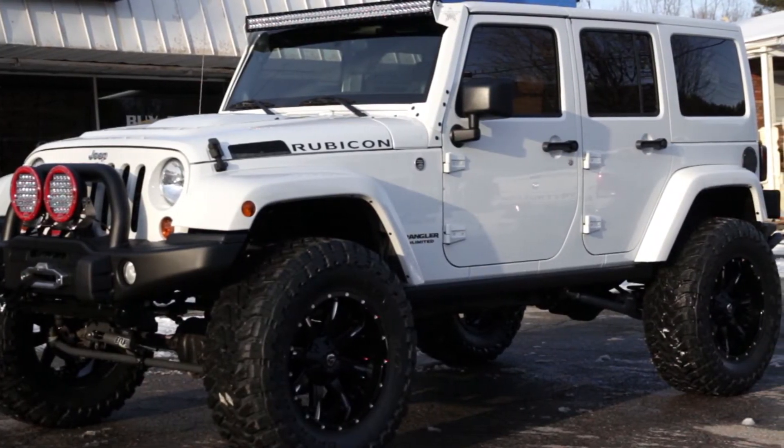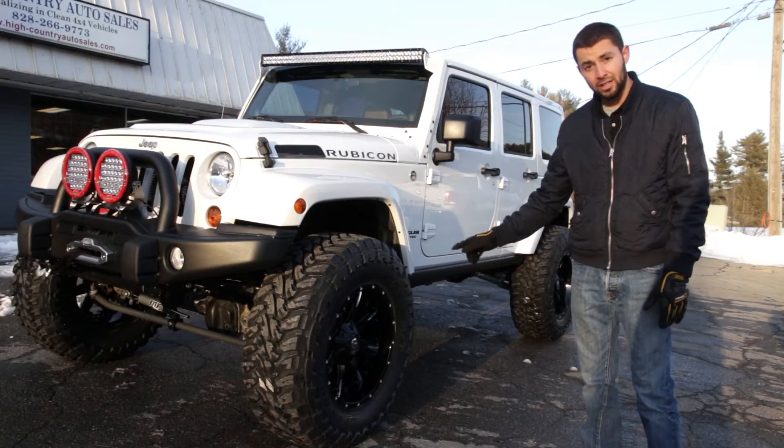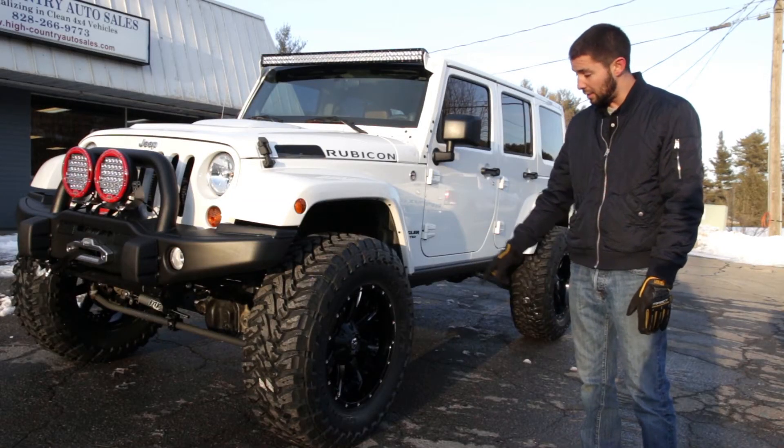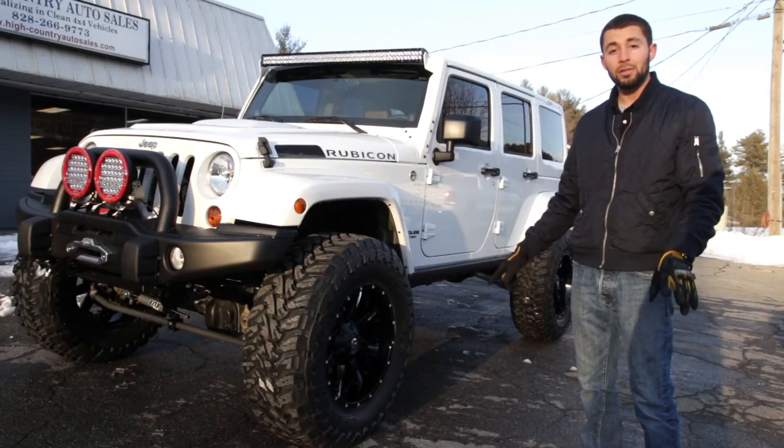This Rubicon Express suspension gave us enough clearance to clear these 38 inch tall by 13.5 inch wide Toyo Open Country MT tires on these beautiful Fueled Model 251 true two-piece wheels.